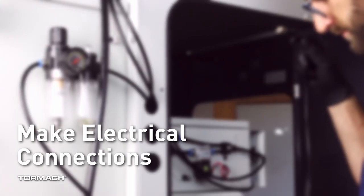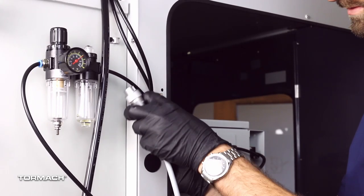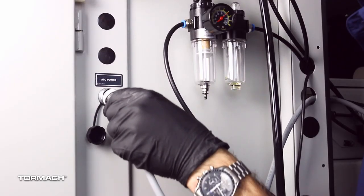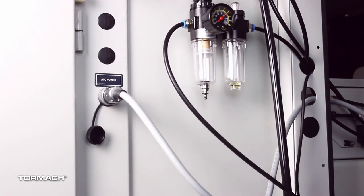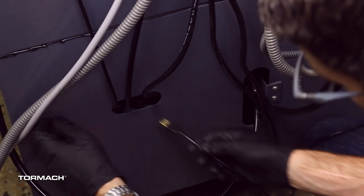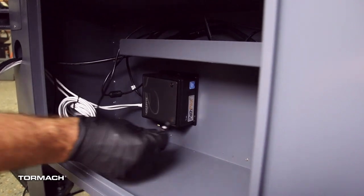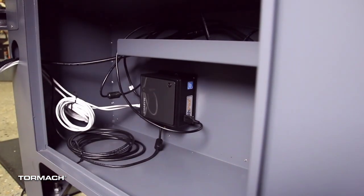Make electrical connections. Route the ATC power cable and the USB cable out an enclosure knockout. Connect the ATC power cable to the ATC power connector. Route the ATC's USB cable through the stand's left access hole, then into any open USB port on the path pilot controller.